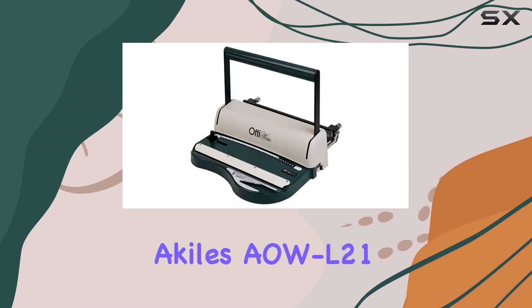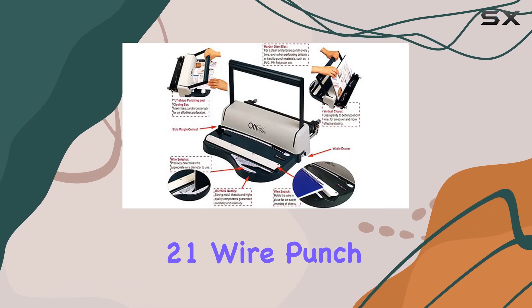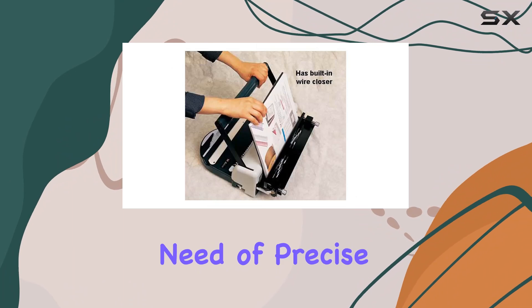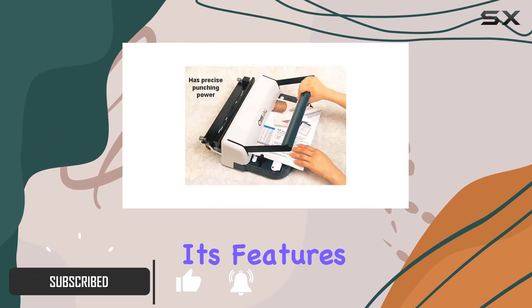Welcome to our review of the Akiel's AWL21 Model OFFI Wire 21 Wire Punch and Binding Equipment. This machine is a game-changer for anyone in need of precise and efficient wire binding. Let's dive into its features.